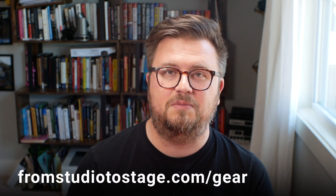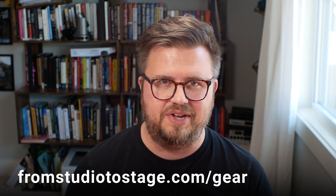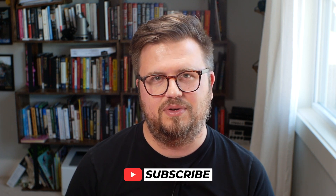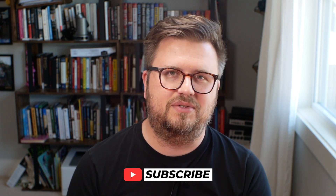For more information about the LeoBox and to purchase, make sure to click the link in the description of this video. If you want more suggestions on the best gear to use on stage, head to fromstudiotostage.com/gear, download my brand new gear guide — completely updated for 2023 — and you'll get all my suggestions on the best gear for live use on stage. Make sure to hit subscribe and enable the bell icon so you see when I post the next tutorial and review — it's completely free. Thanks so much for watching. Hope you have a great week and we'll see you on the next one.